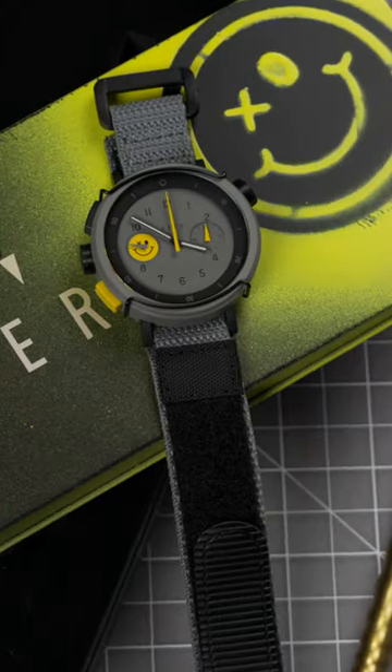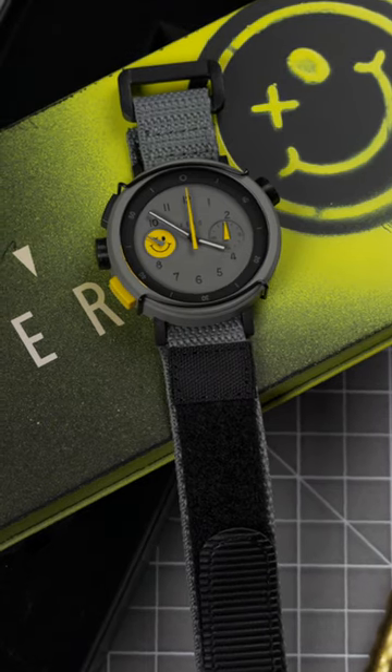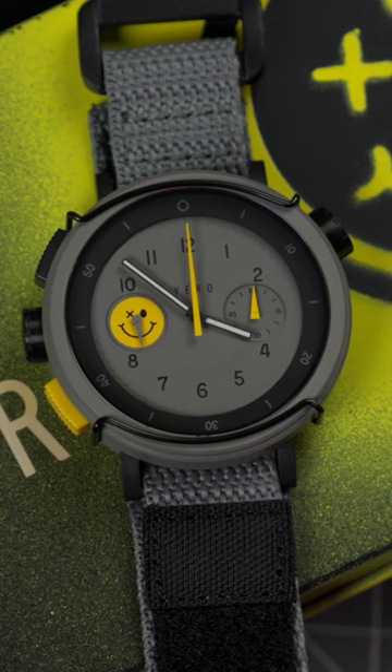That's the Hooligan Vero Workhorse Chrono — a no-frill, all-chill, Quartz beater ready for anything, and all for just $425.